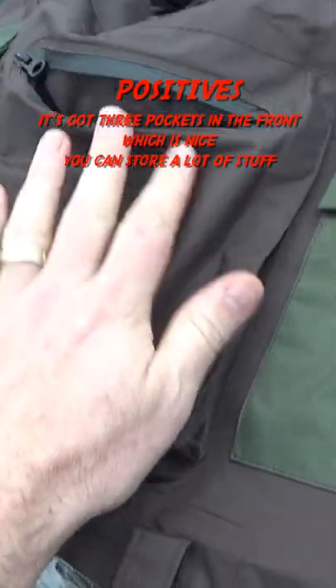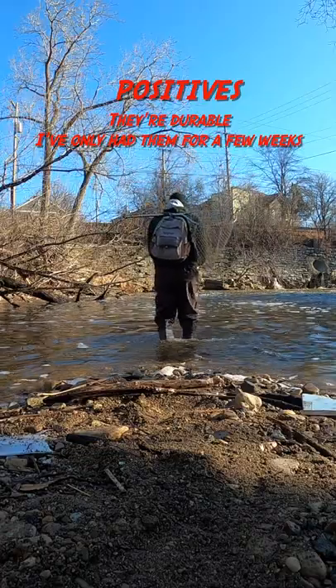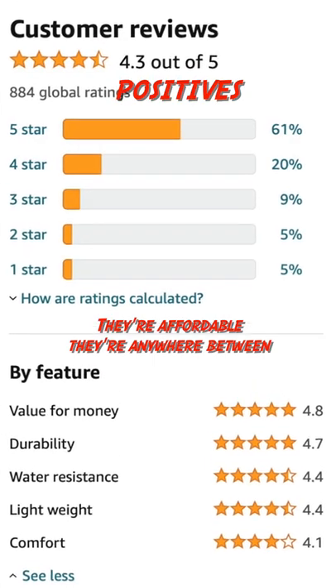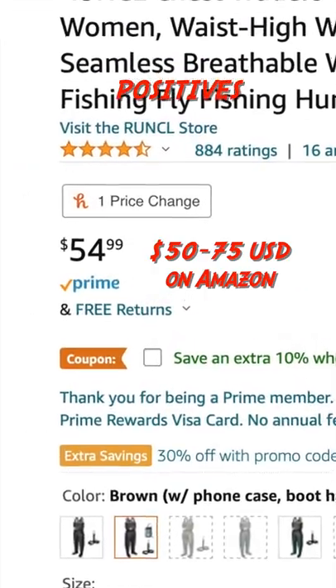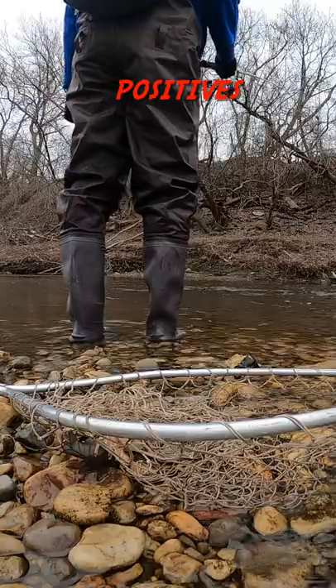Positives. It's got three pockets in the front, which is nice — you can store a lot of stuff. They're durable. I've only had them for a few weeks, but my brother and his son have Runkle waders and they've treated them well for over a year. They're affordable, anywhere between $50 to $75 on Amazon. They also have built-in boots with good traction. Those are the positives.